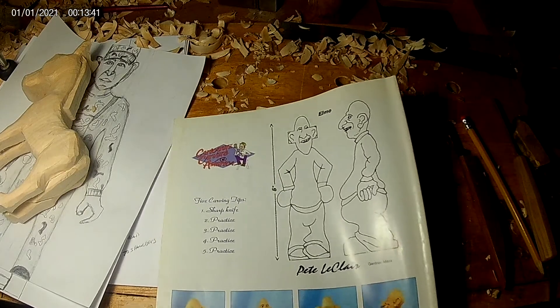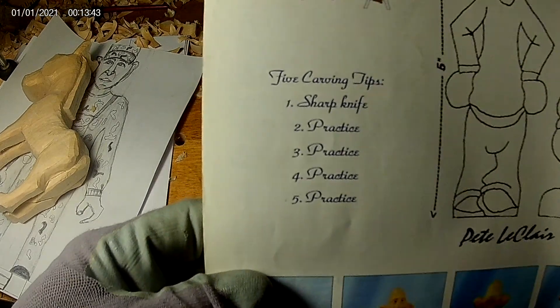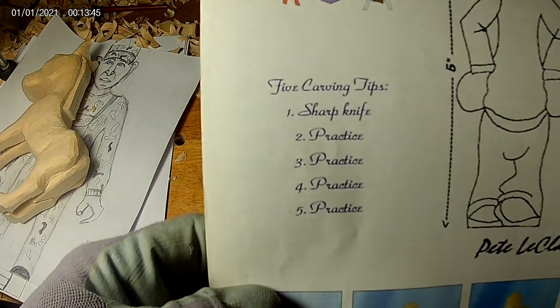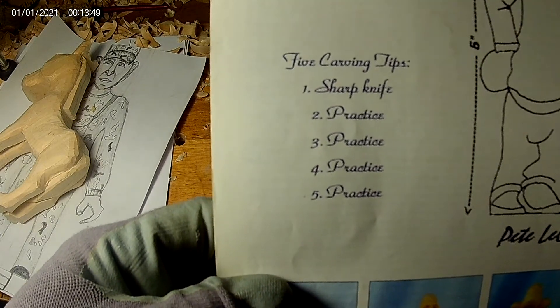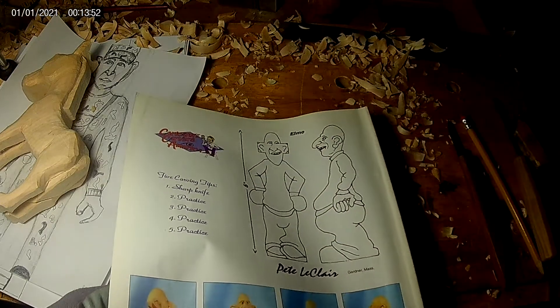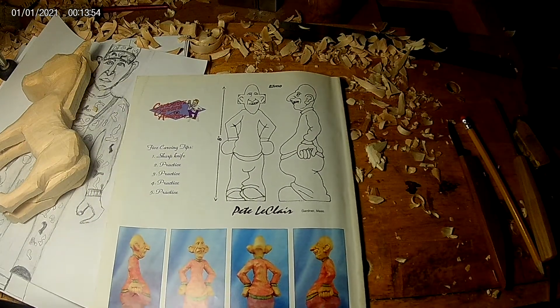They've got five carving tips. Number one is a sharp knife. Number two is practice. Three, practice. Four, practice. Five, practice. Just like anything, practice makes perfect.